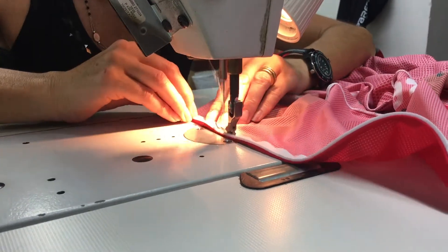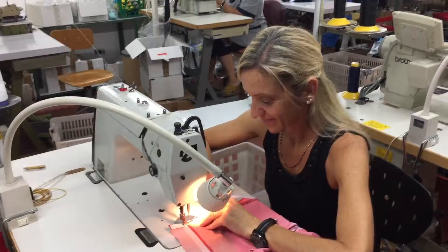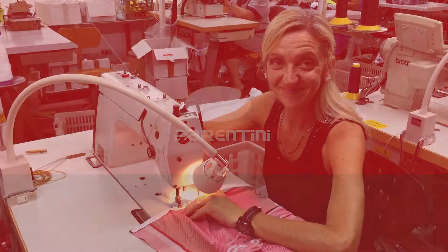So, let's get started. The main thing is that I can keep the hair off the edge.